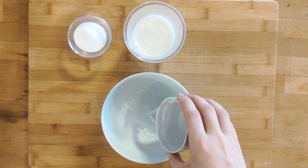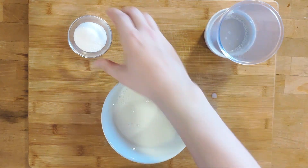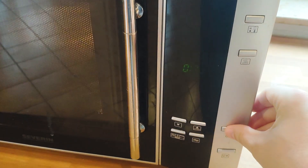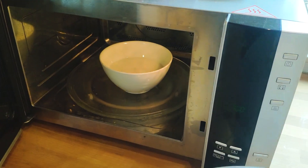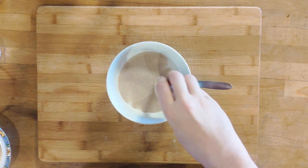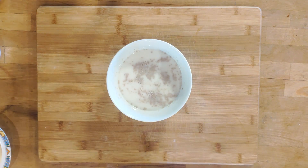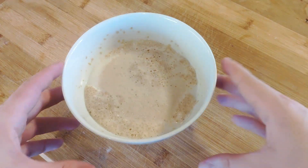Let's start by activating the yeast. For that, combine the milk, water, and sugar — the sugar will be there for the yeast to snack on later. Warm everything up in the microwave for about a minute. The mix should be warm but not hot; if you can easily pick it up with your hand, it should be good. Give it another stir to fully dissolve the sugar, then add the yeast and gently incorporate it into the mix. Wait for 7 or 8 minutes so the yeast forms a foamy crown, then set everything aside.